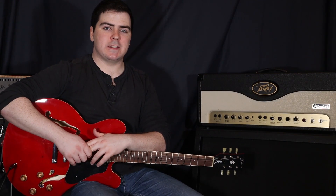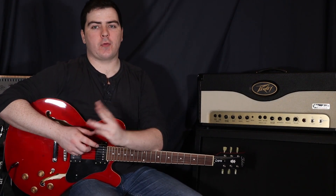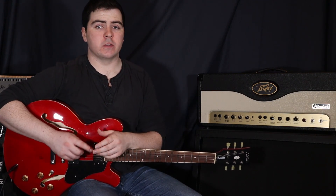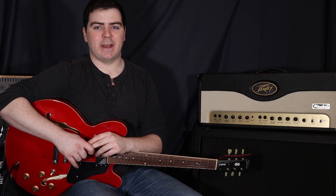Hey, what's up guys? I'm working on Flaws and Sins by Juice WRLD. Now this one just has the three chords in it, but it does have a little bit of a riff that goes on with those chords, so we're going to be learning that as well today.